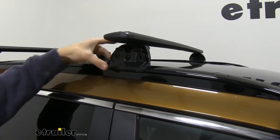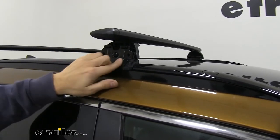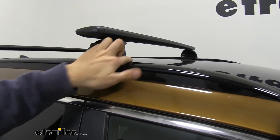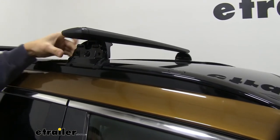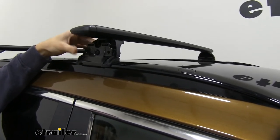Right here we have our fit kit, which is specifically designed for the Sportage. We have it tightened down. We have a nice rubber-coated hook and rubber pad on top of our side rail that's going to help protect our side rail so it doesn't scratch or anything like that.